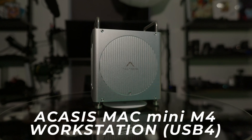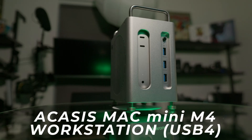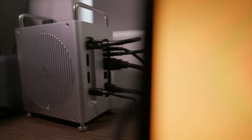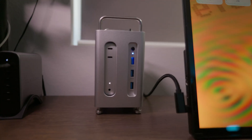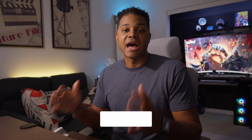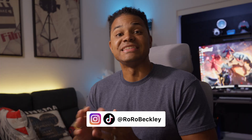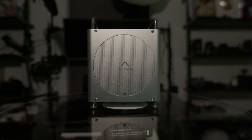This is the Acasus Mac Mini M4 Workstation. It's an 8-in-1 dual SSD 40 gigabits a second dock, and this finally might be the Mac Mini M4 dock you've been looking for. I'm Royce, and welcome to my channel, where I talk about all things film and tech. Today I'm really excited to talk about this product, the Acasus Mac Mini M4 Workstation.